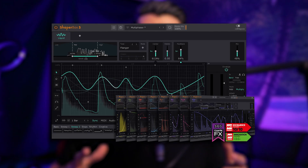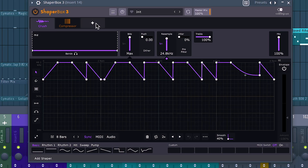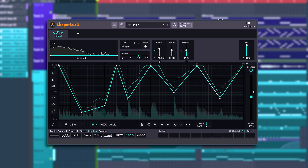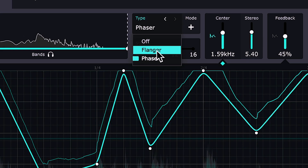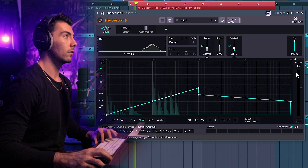Today we are continuing the series with the brand new ShaperBox 3 plugin. We're going to go a bit more in-depth on the Liquid Shaper today. This is the one and only new shaper in ShaperBox 3 that was not previously in ShaperBox 2, bringing it to a total of nine different shapers. Liquid Shaper is an LFO-based phaser and flanger. I'll be going over some tips and how to use some of the features, as well as how I like to use Liquid Shaper. So without further ado, let's get into the video.